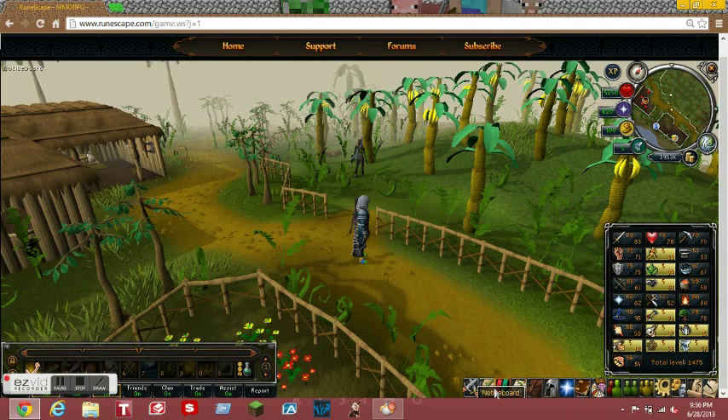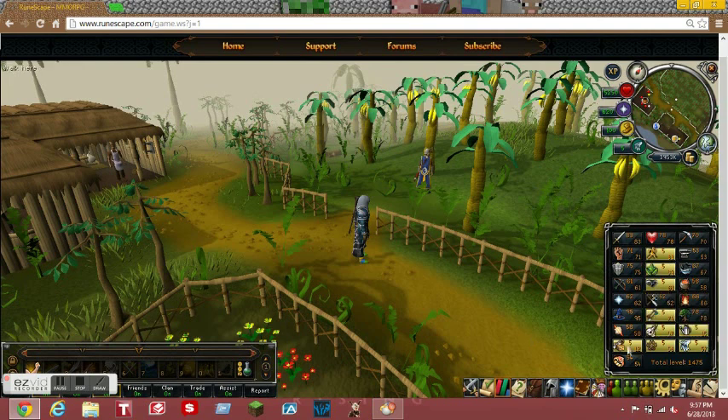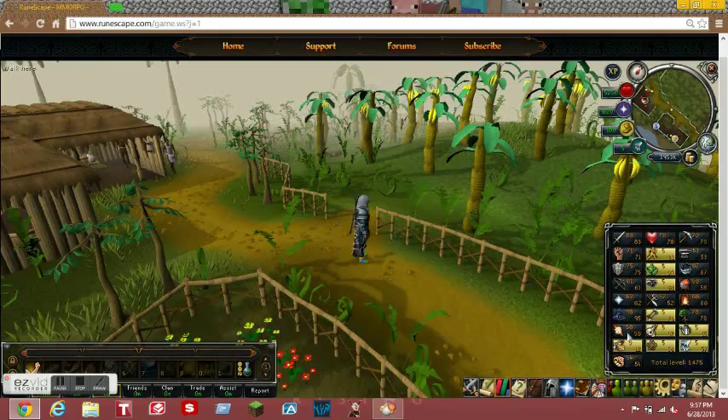I like to use it for magic. When I get 99 magic I'll probably get a membership, because I already had one - I just don't want to buy 99 magic. I'm probably gonna get 99 fletching, which is probably the easiest 99 to get, where you just sit there and fletch wood into longbows - you can definitely use this for that. You can do magic, and maybe prayer also if you want to click on the bones.